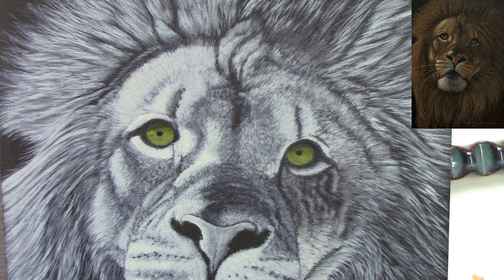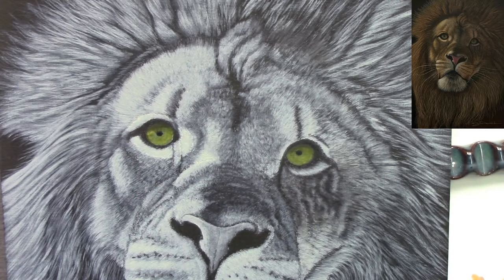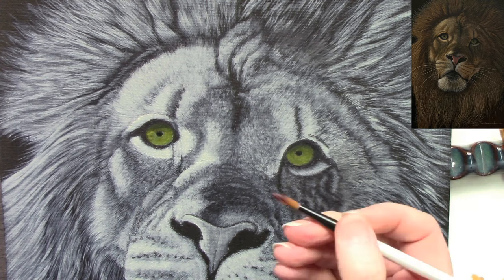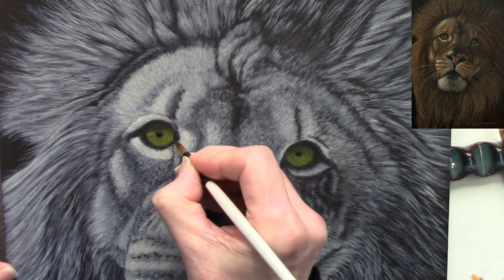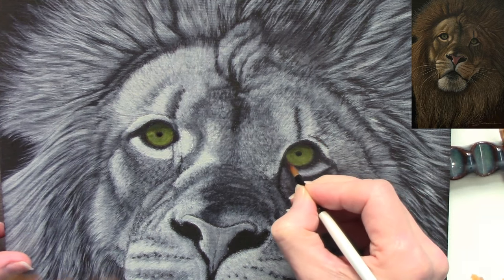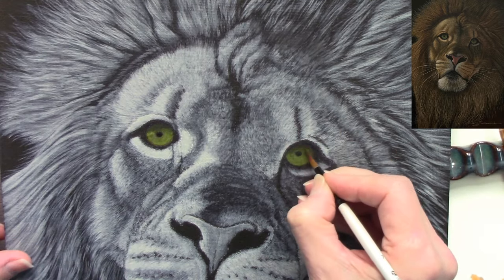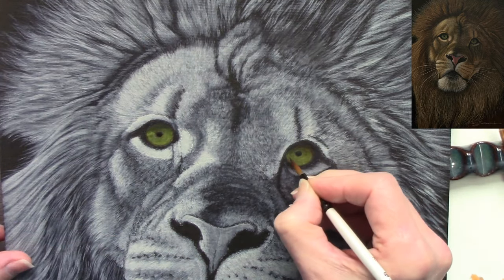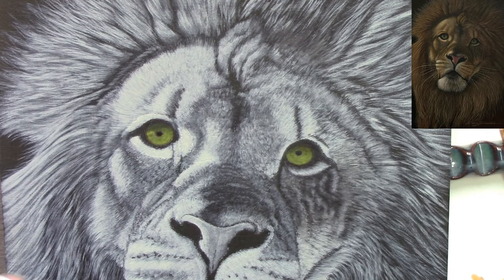If you want to see the palette I use, there's a video on my YouTube channel. It's a grey glass palette in a Masterson's palette holder. I put the acrylic paints onto the glass palette, put a piece of wet kitchen roll or tissue paper in the palette, pop the lid on, and those paints will stay wet for weeks. I also have a fine mist sprayer and occasionally mist the paints to keep them wet while I'm working.